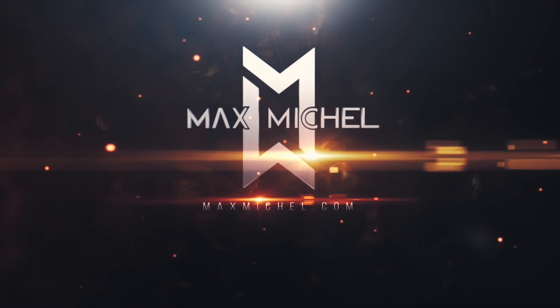Use code MAX15 for 15% off at galcoholsters.com.